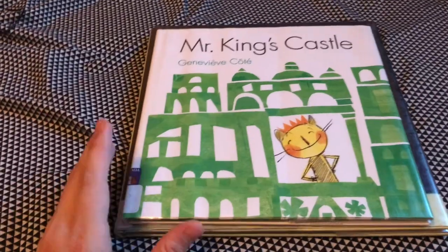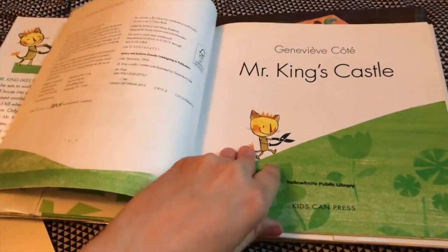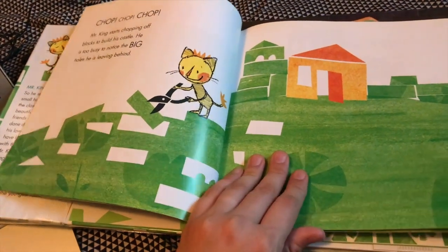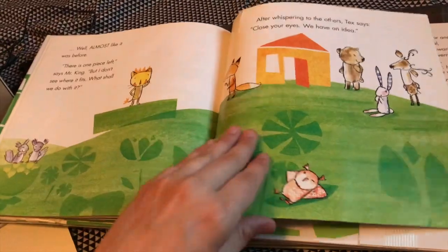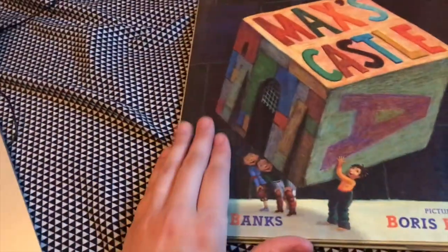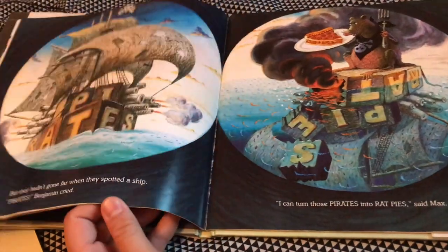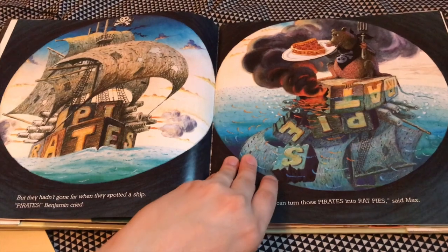We did 'Mr. King's Castle' — this one was more of a hit with my kids. It's a creative story where he cuts shapes from his land to make a big castle, but his friends get upset, so they help him put it back together and build a little castle for him at the end. Then we had 'Max Castle' — I wouldn't recommend that one either. Just go to your library and get some castle books that might work for you.